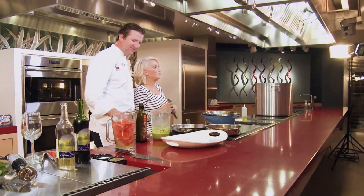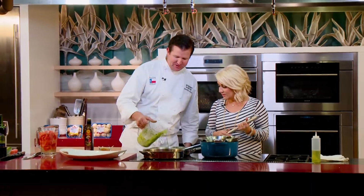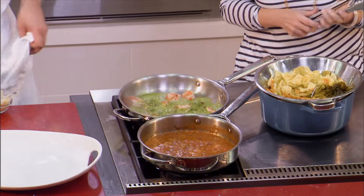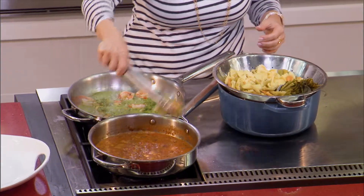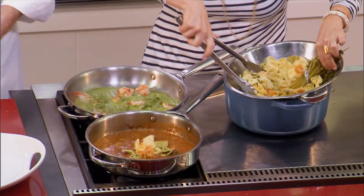Alright, this is our favorite part. We get to plate up all this beautiful goodness. Alright, so we got some sizzling shrimp with that green sauce. Why don't you dump some pasta into our pasta sauce. And then we're going to plate that up.